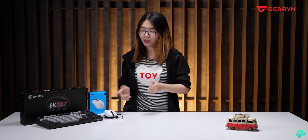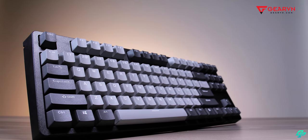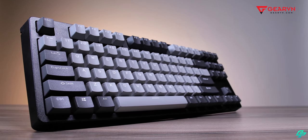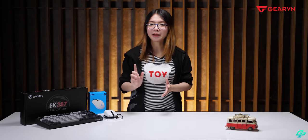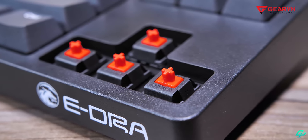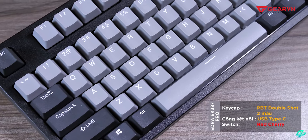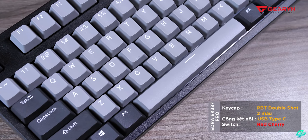Vừa giới thiệu xong về G102 White Edition, chúng ta hãy tiếp tục tới con bàn phím ERA EK387 Pro phiên bản Cherry Switch. Nếu bạn nào coi GVN nhiều thì đã biết anh Tiến từng làm về con EK387 Pro rồi, nhưng đó là phiên bản Otemu. Đây là phiên bản Cherry nên có thể mắc hơn một chút. Link video chi tiết hơn mình sẽ để ở phía dưới.